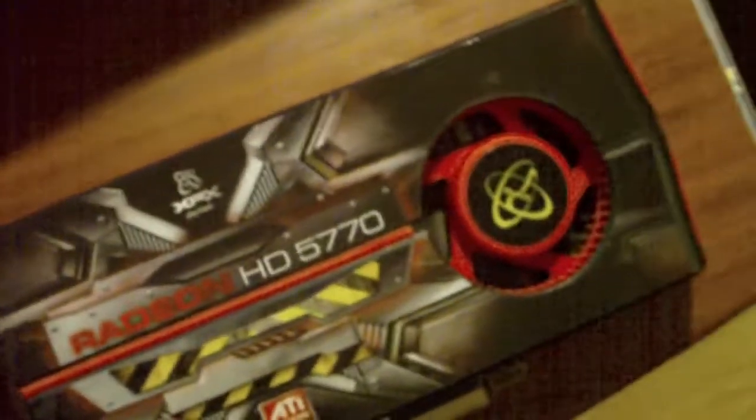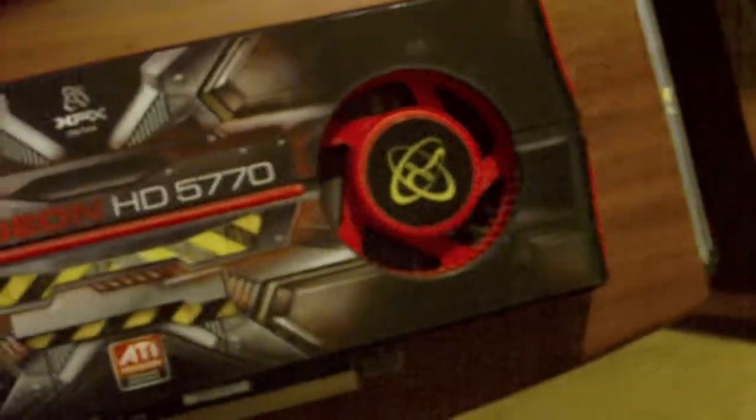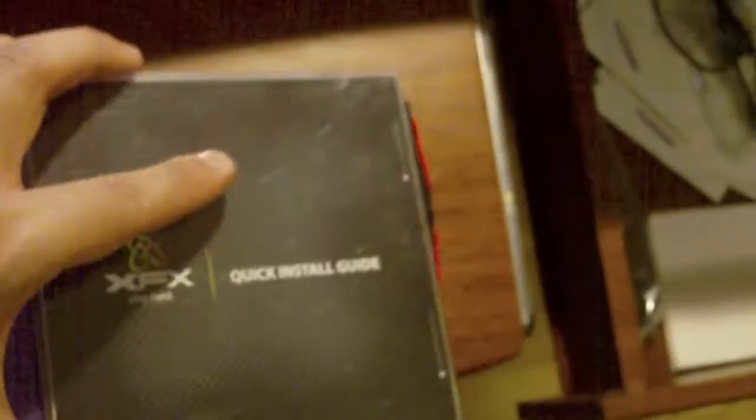First you have a nice installation guide, which is very easy to use — if you have problems installing it, I don't know what to say to you. It also comes with a nice door handle that says 'Do Not Disturb, I'm Gaming.' And lastly, a driver CD, which you should not use because the newest drivers are online.